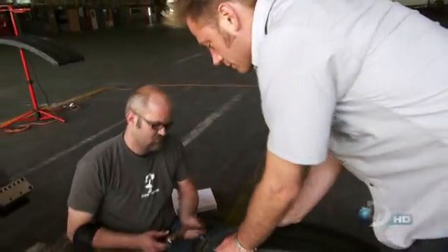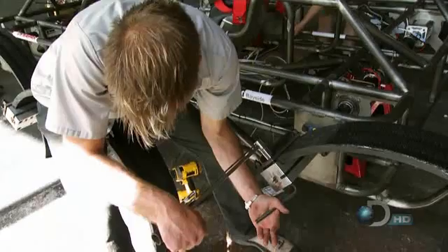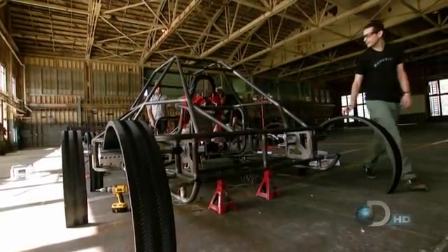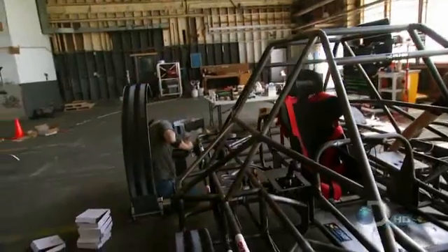With help from Terry the Tool Man, they adjoin all six legs. 'Last leg is on — ready to go.' All the components have proven successful on their own, but with the chassis weighing in roughly 20% heavier than planned, the robot beast's ability to stand is still very much in question. 'We don't know if this thing's going to be able to stand up, if the motors are going to be strong enough, if the legs are going to break, or if the batteries are going to supply enough power.'